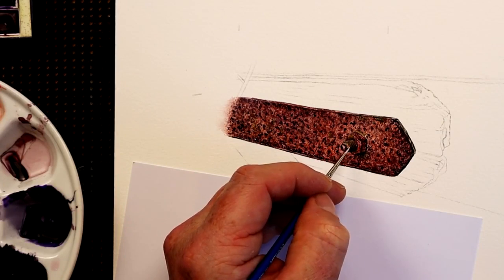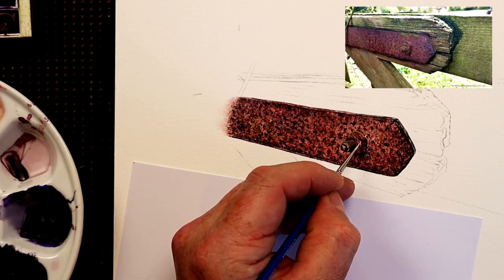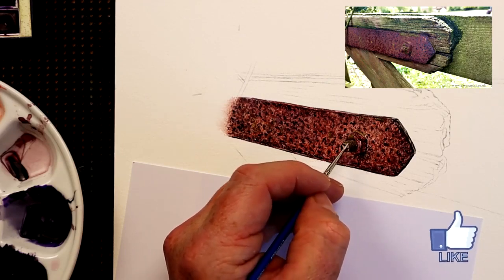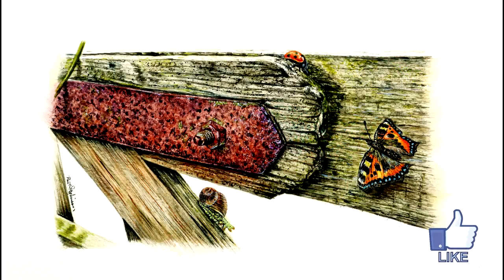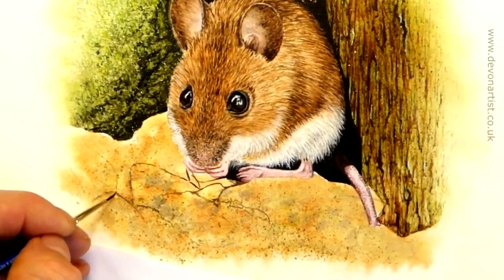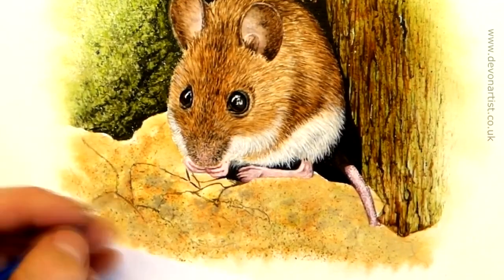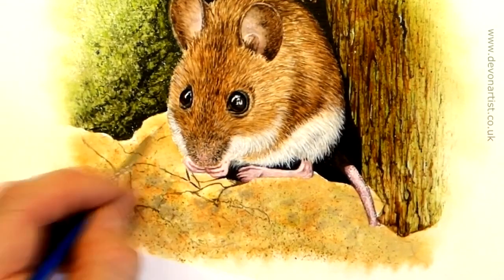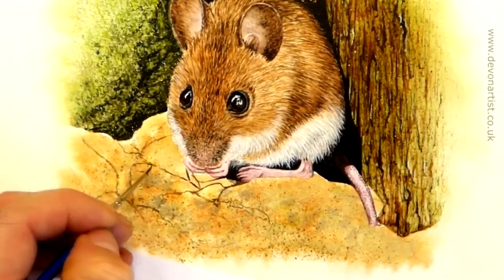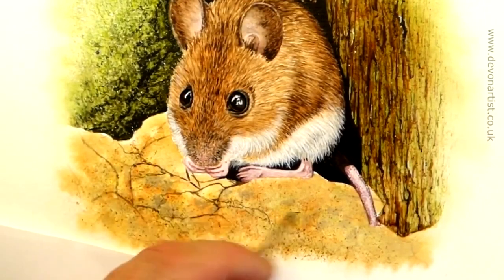If you're finding these texture painting techniques useful, please click on that thumbs up button — the simple action can help more people see my video and enable my channel to grow. Now we're moving away from metal and onto stones for our third watercolor texture. When you look at a pile of stones like this, it's really about defining each one individually and making them all look slightly different to one another.